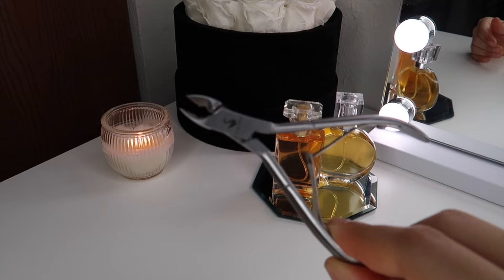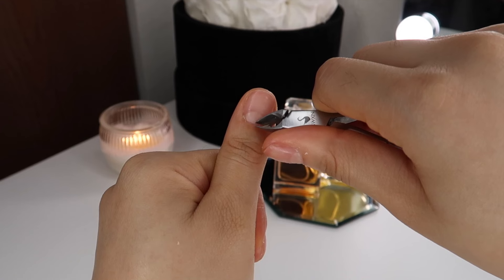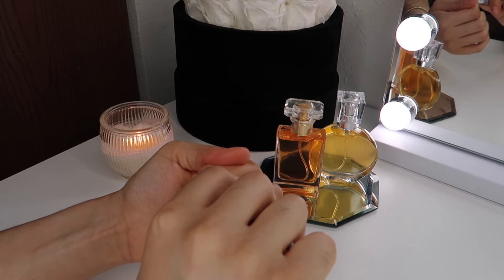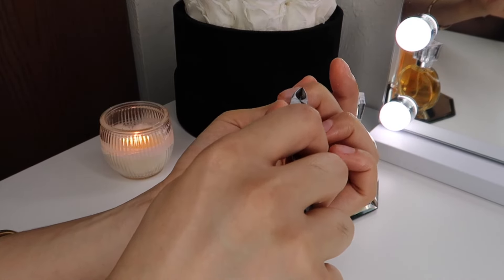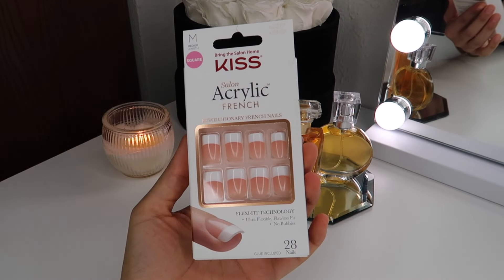Next, I'm going in with my cuticle clippers — everything I'm mentioning in this video will be listed down below for you guys. Pretty much I'm just taking off the extra dead skin that I have from pushing back my cuticles. Once I'm done, I wash my hands.